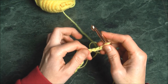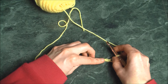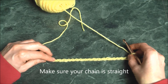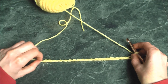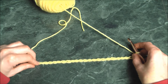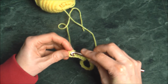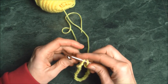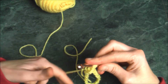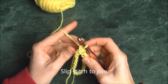Now we're going to join it together. Lay your work flat and make sure that everything is straight — nothing is twisted, because we don't want any twists. Once you know it's straight, hold one end up, bring your needle to it, insert it into the first hook, pick up the yarn, hook it, and pull it through. Now we have joined it.